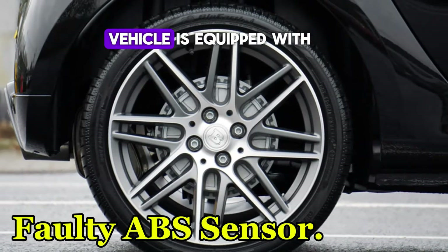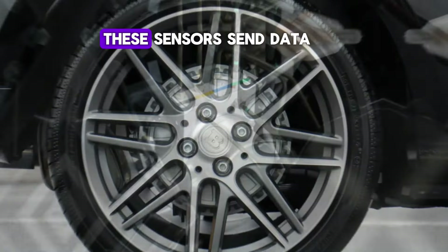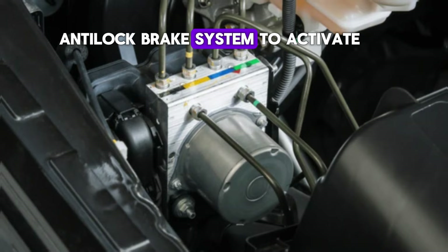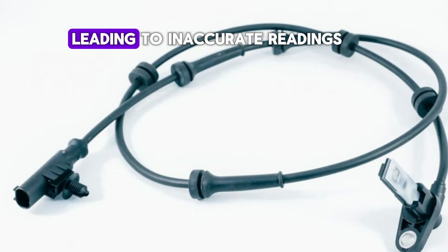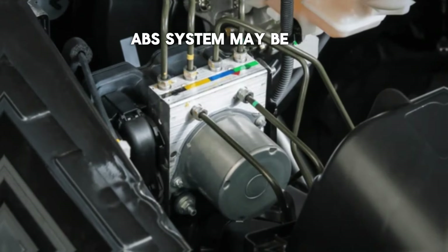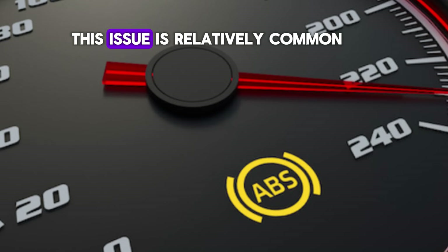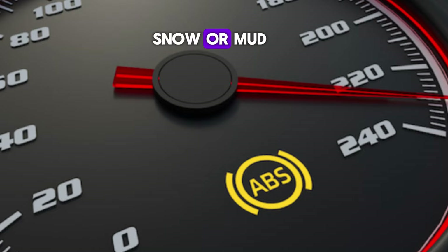Each wheel of your vehicle is equipped with a speed sensor that monitors how fast the wheel is rotating. These sensors send data to the ABS system to determine if any wheel is locking up, which would trigger the anti-lock brake system to activate. Over time, the sensors can become dirty or damaged, leading to inaccurate readings. The ABS system may then be unable to function properly, causing the ABS light to come on as a warning. This issue is relatively common, especially in vehicles exposed to harsh environments like snow or mud.